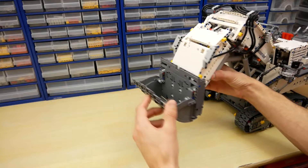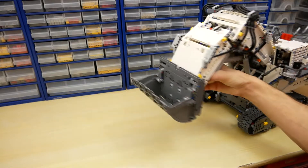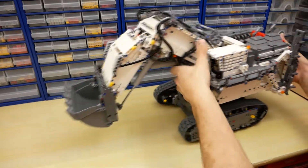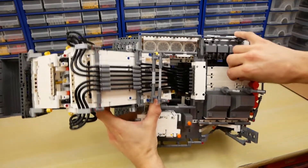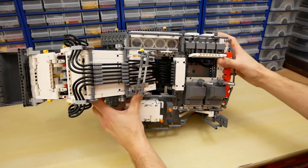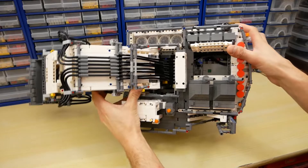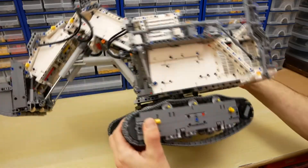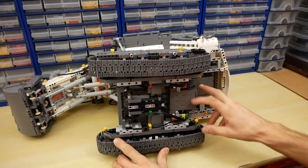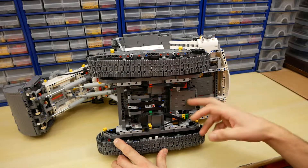The bucket is huge and looks really awesome. On the top we have one more cover to access the control hub. You can see that the superstructure is empty. It's easy to change batteries in both control hubs.